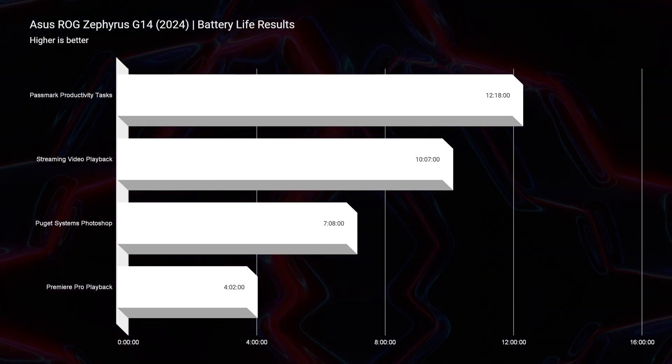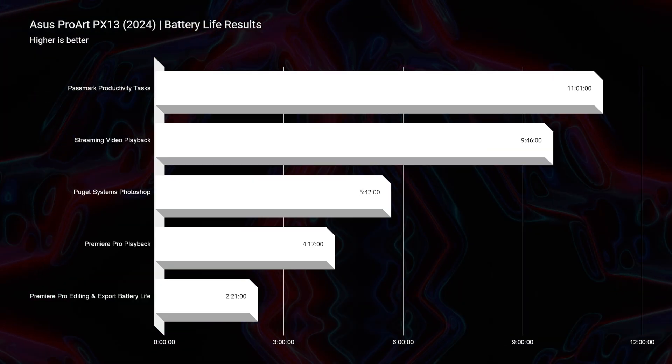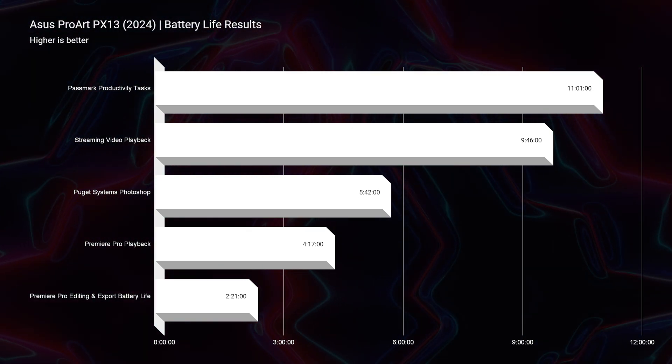Next, battery life: the G14 delivers about 12 hours for productivity and 10 hours for streaming video playback. The PX13 gives 11 hours for productivity and 9 hours 46 minutes for streaming. The PX13 uses the Ryzen AI 9 HX370 chipset, while the G14 uses the Ryzen 9 8945HS — slightly different chipsets giving slightly different battery results. These figures are measured at 20% screen brightness, battery saver mode on, and GPU turned off.